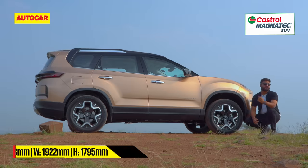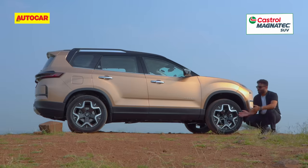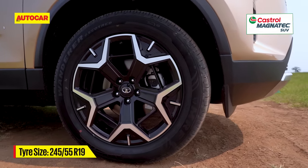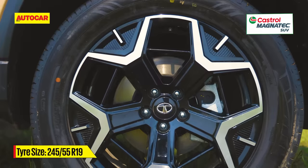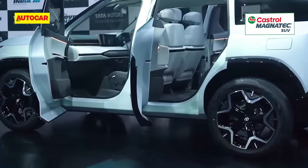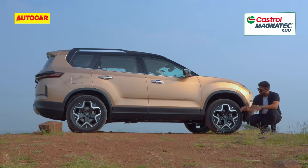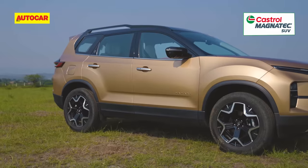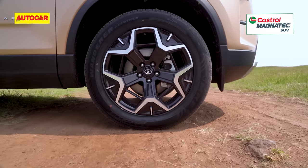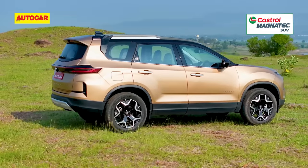Over to the side, the first change you'll notice — and it is a big change — are the wheels. 19 inches now with 245/55 section tires and they definitely look smashing. They get aero inserts, which were also seen on the Tata Sierra concept shown at the Auto Expo. They definitely do the job very well of filling the arches and giving it a nice road presence. The wide tires look rugged and befitting on an SUV this size.